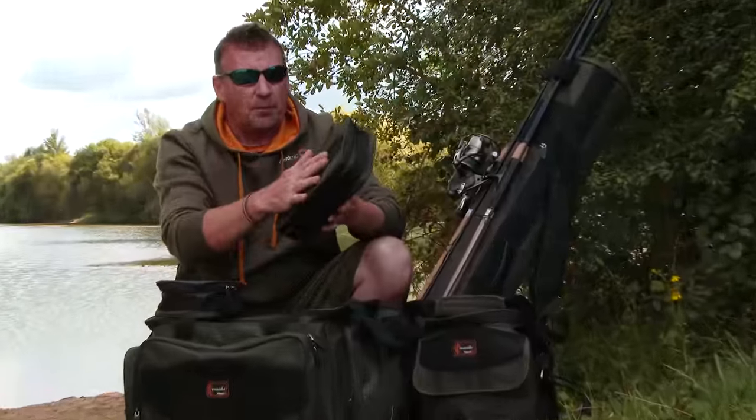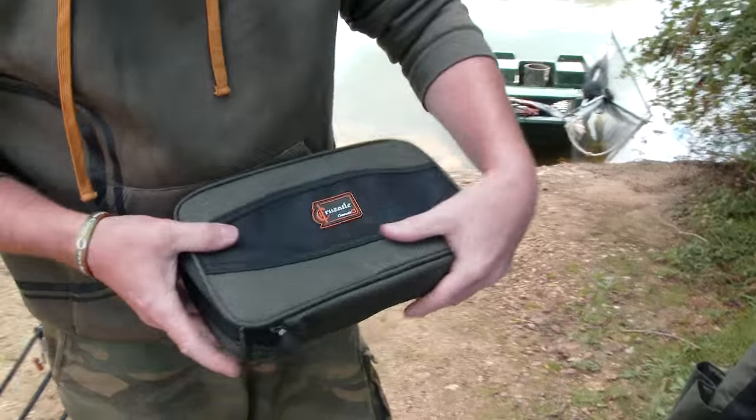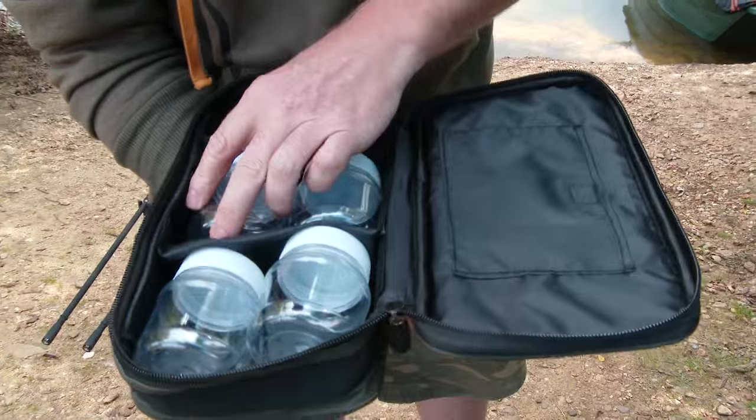We also have in the range the bait carryall. Now basically this is for all your hook baits — it comes supplied with four pots inside so you can put all your tailor-made baits in there. It's just all your basic essentials that you need in this range.